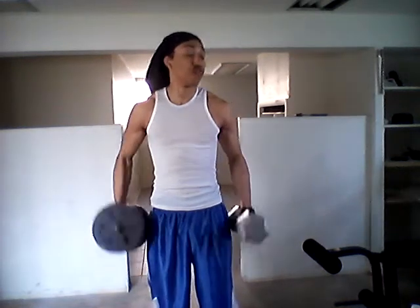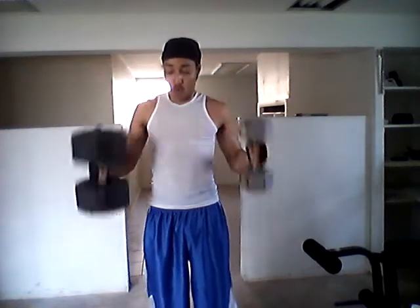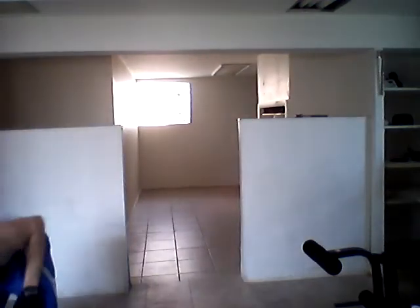Set one, ten. Be right back. Set two — y'all know, a nigga need some Kool-Aid. Come on, let's get it.